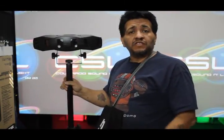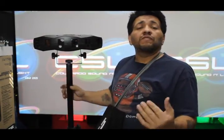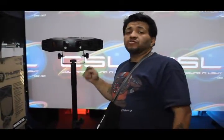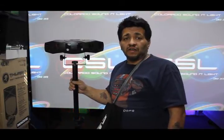These are available in inch and three-eighths for all of your speaker stands, and also available in inch and a half for your lighting stands. So remember guys — tripod fixture mount, only available at Colorado Sound and Light.